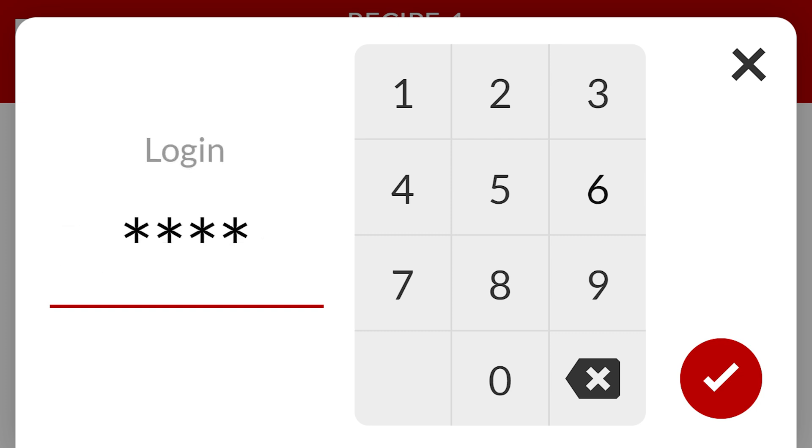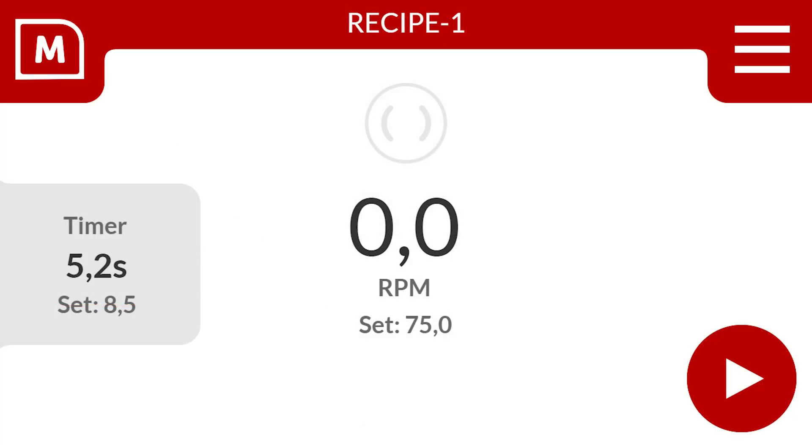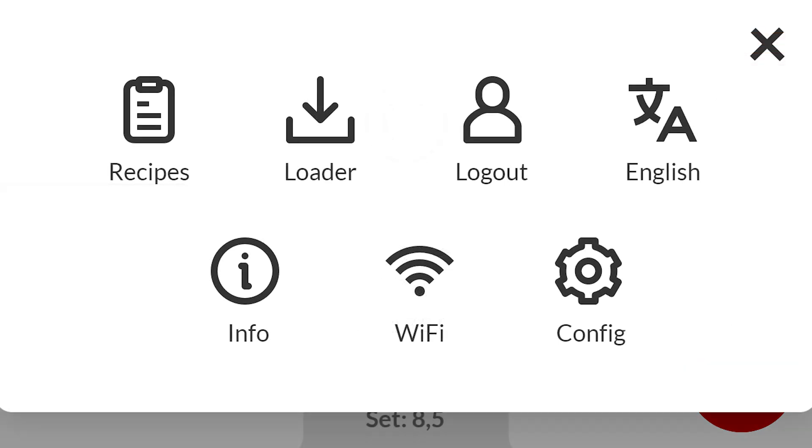Enter your password. Now the supervised mode is enabled. Select the right top to access the menu. So let's configure the MDS volumetric feeder to your plastics production process.